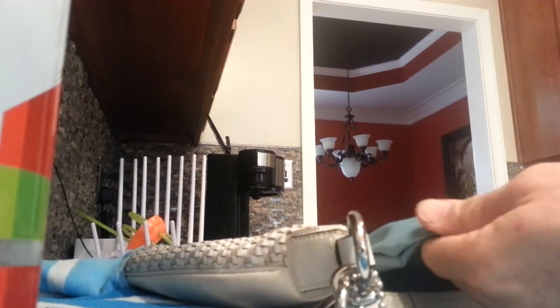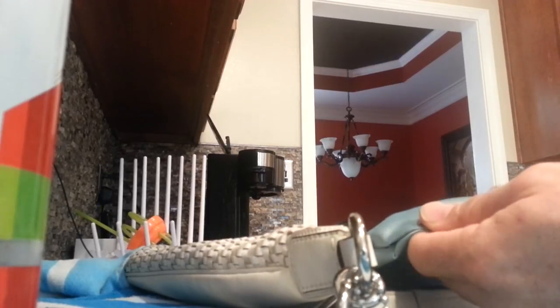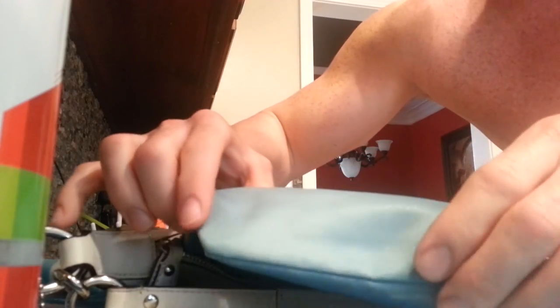No discoloration so far — I'll have to know once I let it dry. But as you can see, there are no stains anymore. There's no water stains or whatever was in this purse — looked like maybe coffee — it's gone from the purse.